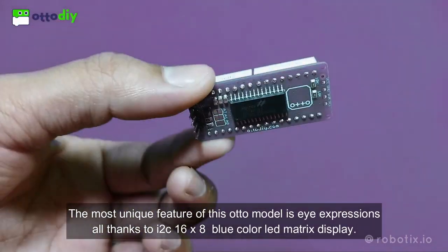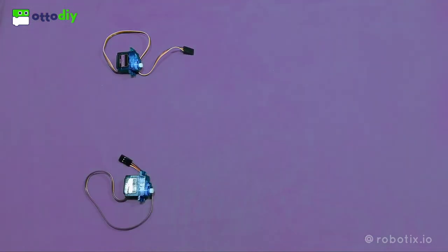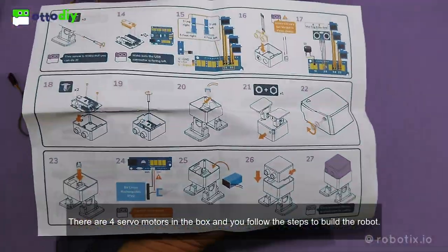The most unique feature of this Oto model is eye expressions, all thanks to an I2C 16 by 8 blue LED matrix display. There are 4 servo motors in the box and you can follow the steps to build the robot.